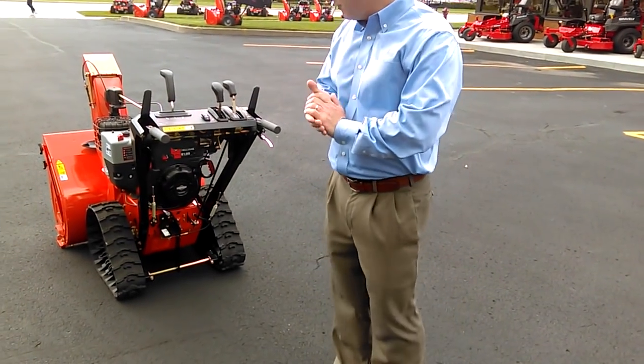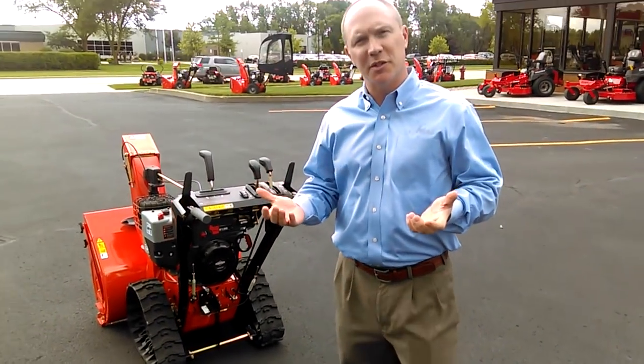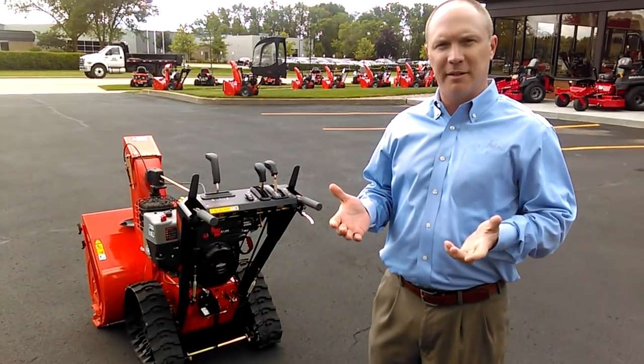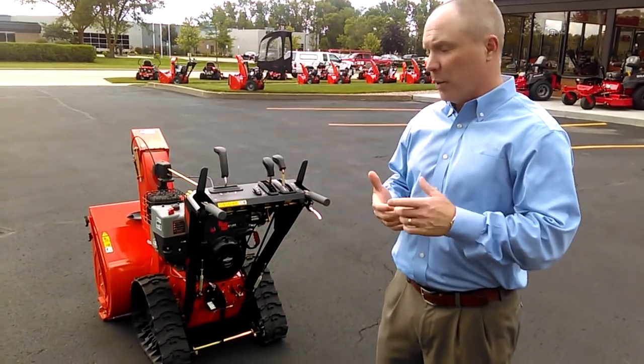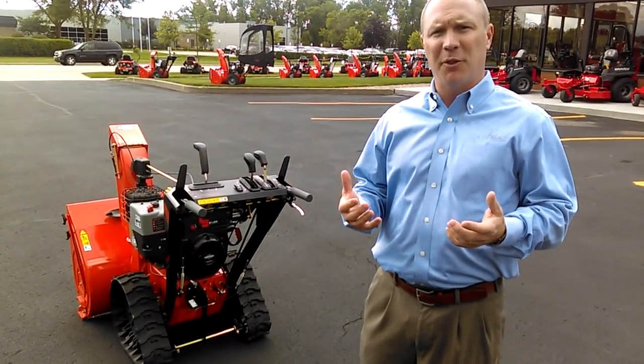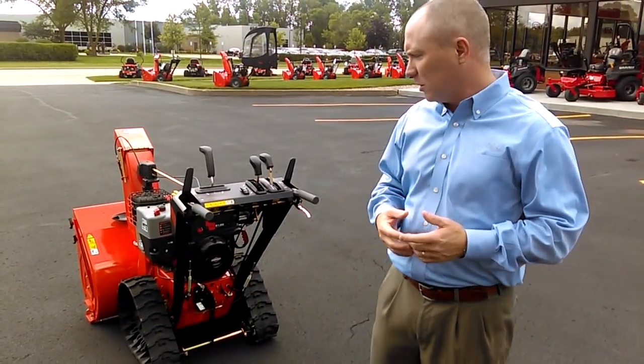It's very exciting — we'd be very happy to. This is the newest machine in the Aarons family of snow throwers. We're very excited to be launching the RapidTrack. We think it's a product and a technology that's going to revolutionize the way people think about track machines and snow blowers.